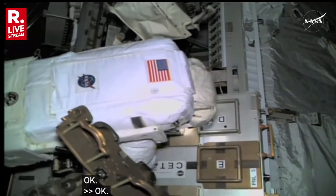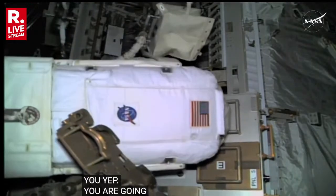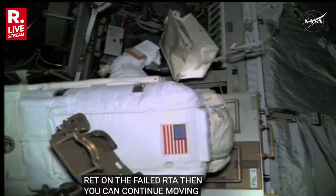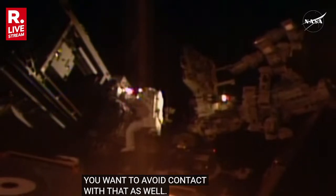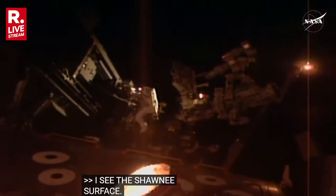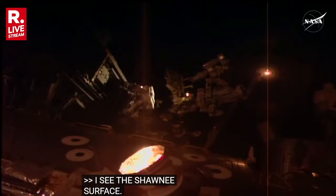Hey Jeff, I'm at 3519 for the location. Awesome. You're going to stow one end of your mini-workstation RET on the left side — it's on that handrail for the failed RTA — and then you can continue moving down. You want to avoid contact with that S0 app-based radiator as well. And I see the shiny surface. Good hook down on 3519 with one end of the RET.